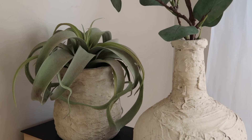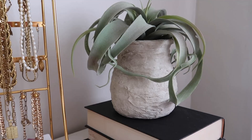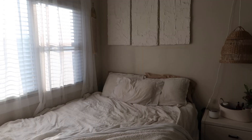That is how I made these DIY textured vases and textured wall art. If you guys end up making this, make sure to tag me in the comments below and let me know how it went. Thank you guys so much for watching — make sure to subscribe down below and I will see you guys in my next video.